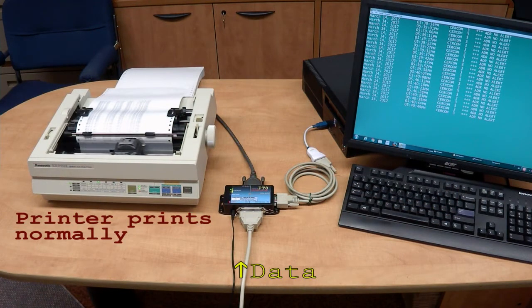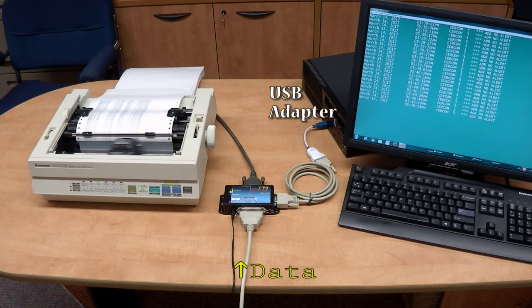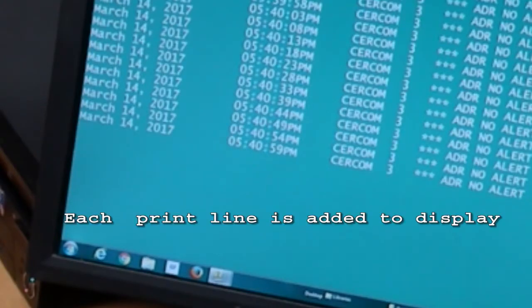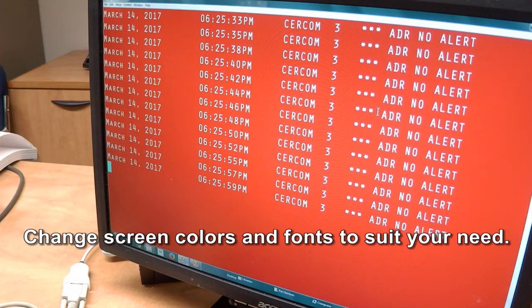The printer prints normally. Each print line is added to the display. Use a terminal emulator software app like the popular TerraTerm.